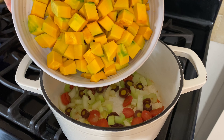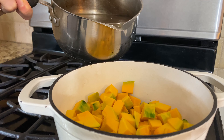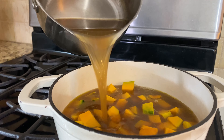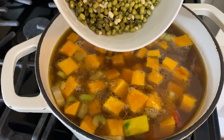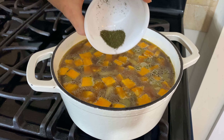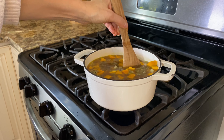Now add the chopped squash and six cups of broth — I'm adding bone broth but you could use vegetable broth to keep it vegetarian. Add one cup of mung beans, one teaspoon of dried dill, and a few pinches of white pepper. Give it a gentle stir.